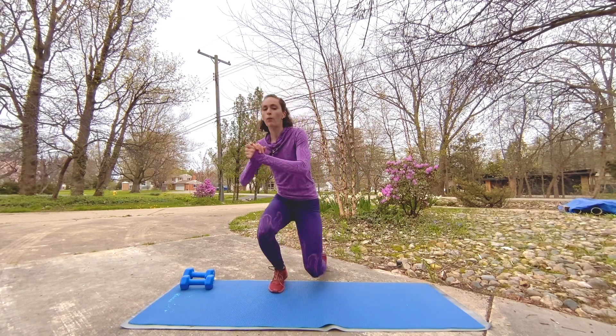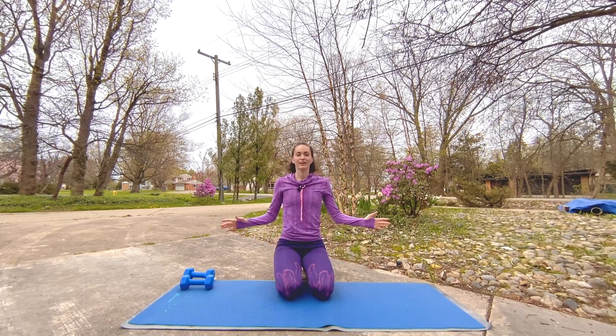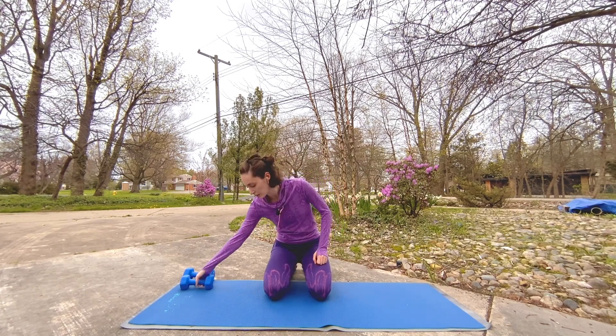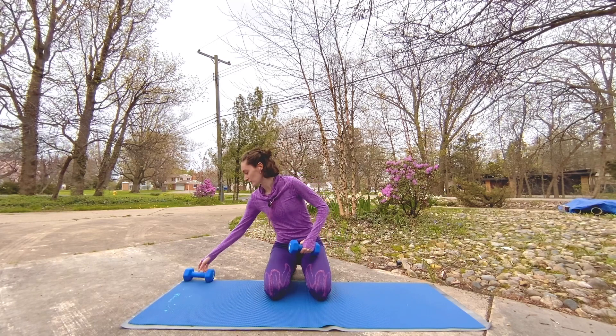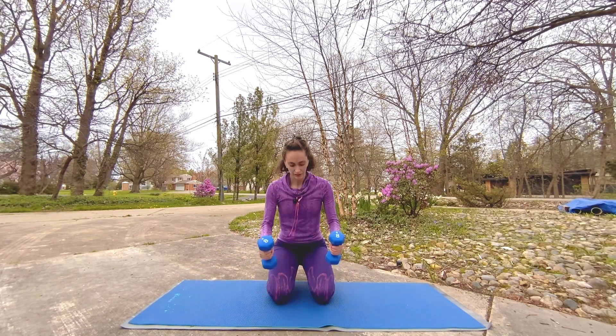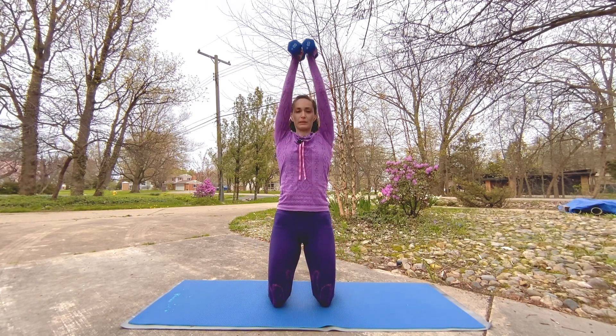Three, two, one — good, stay down. Give a nice deep breath here. Awesome — we're going to grab either one weight or both weights. Focus on those triceps here; if it's hard, that's okay. Take them together — we're doing a hip thrust with a tricep extension at the top.